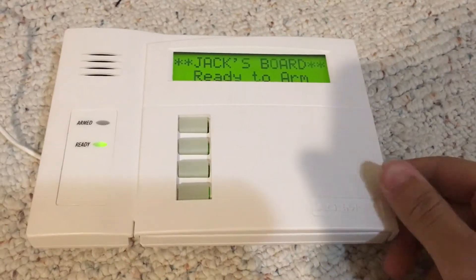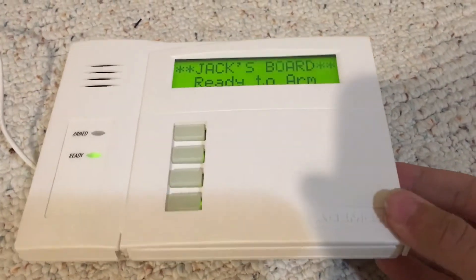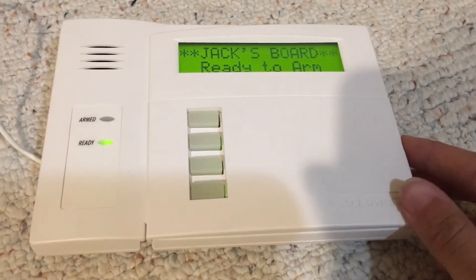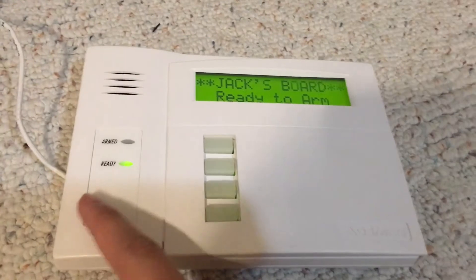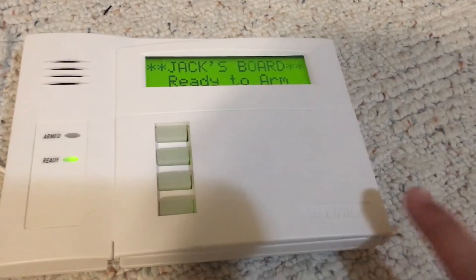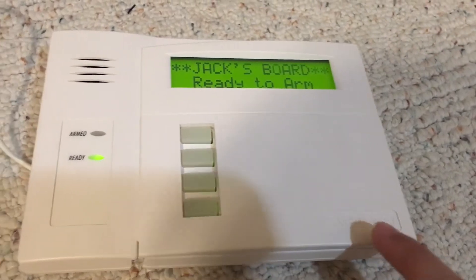This is a rare first-gen Ademco 6160. It is very different, guys. Just by looking at it, you can see it looks like just any other 6160, other than the fact that it's got the Ademco logo right here and that index.